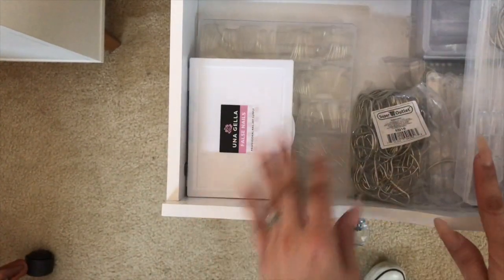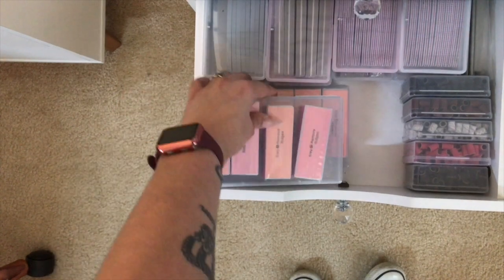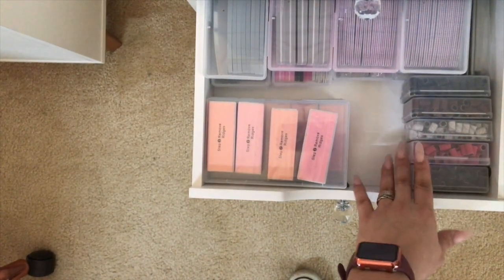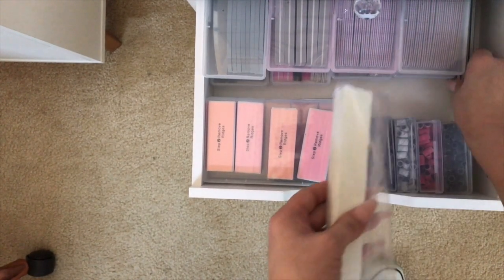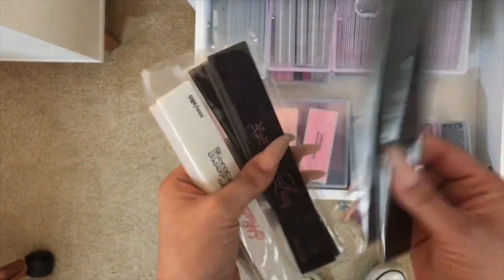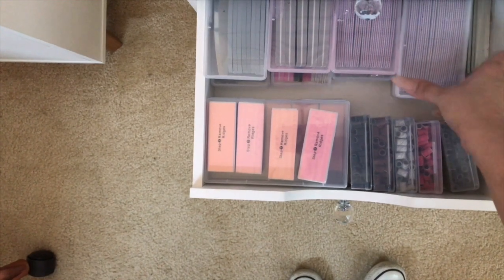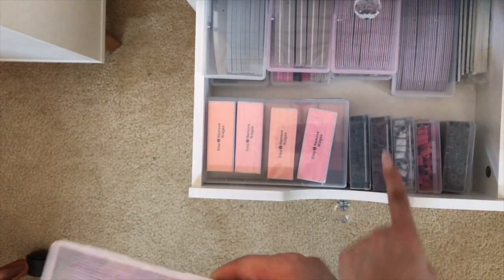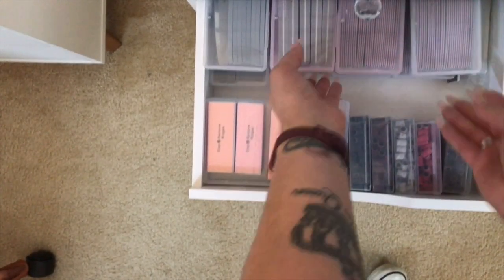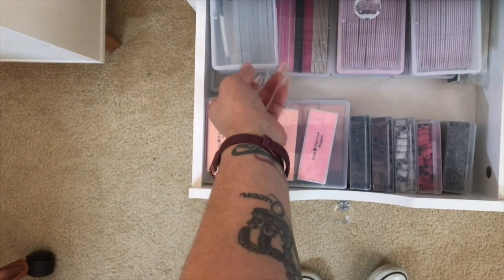This drawer has all my buffers and files for manicures on my feet and hands, plus sanding bands in all different grades. This bundle came from Nail It Like Lucy — I'd prefer all my files to come packaged this way. Whenever I finish the file at my desk I grab a fresh one from here and put the empty one in. Same with buffers — I'm trying to get through these so I can switch to peel-and-stick versions. I got those on Amazon and they come with a metal file.